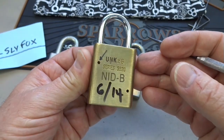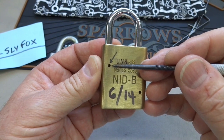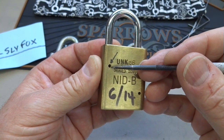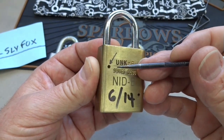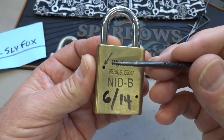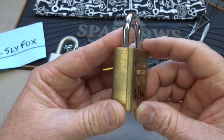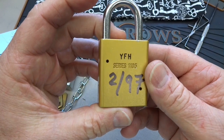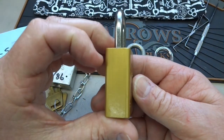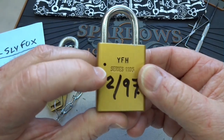Why am I wasting your time telling you about this? Well, Deal Sly Fox has said that that hole is a significant weakness in the design. It was a poor decision to put that hole right there because it potentially compromises the lock and makes it easier for people to get in. I could tell you the secret right now, but instead I'm going to take this lock, put it on the milling machine, and show you exactly why Deal Sly Fox thinks this hole is a really bad idea from a security standpoint.